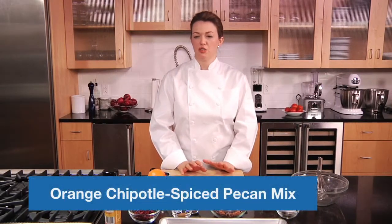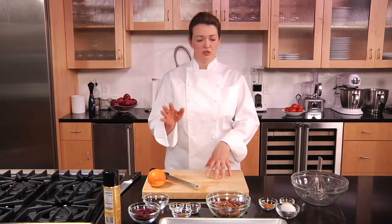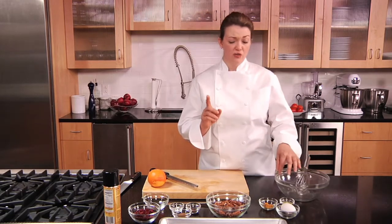Let's start with these spicy orange scented pecans. This couldn't be an easier thing to do, and it makes a great hostess treat any time of the year. Pecans are a really healthy fat, a good-for-you fat — no fearful fat around here today.